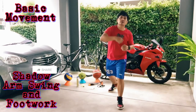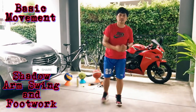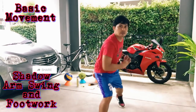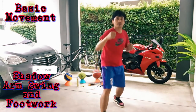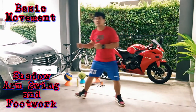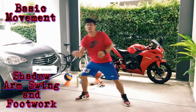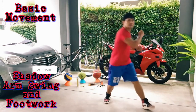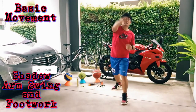Two. Three. Four. Five. Six. Seven. Eight. Nine. Ten.